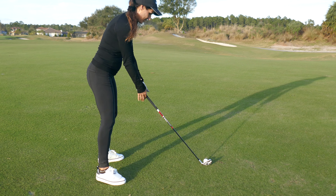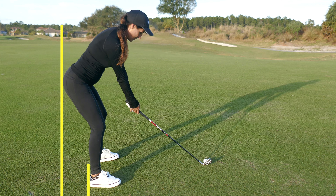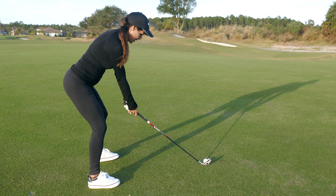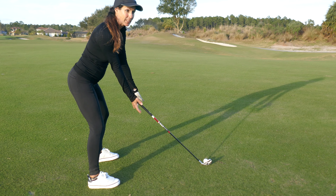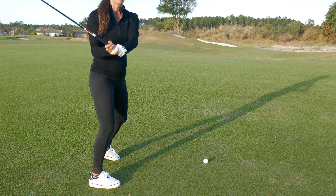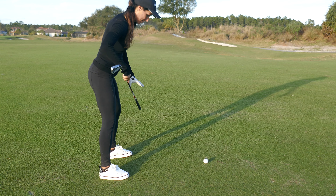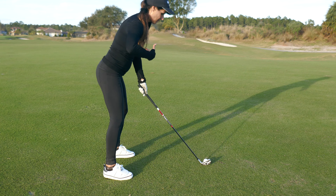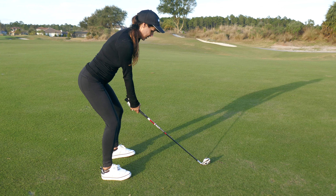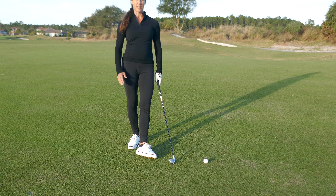Another popular reason why you might be coming out of your posture is that you're setting up in your heels — really far away from the ball, way beyond the ankle line. You're going to have a hard time staying in your posture. As soon as you take the club back, you're most likely going to go right into your toes. You need to make sure your pressure points are over your shoelaces, right on top of the ball of the foot.